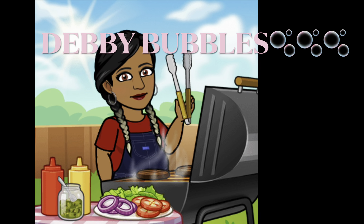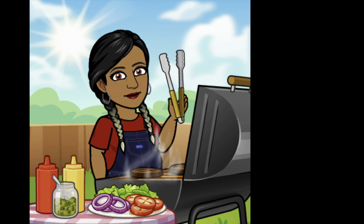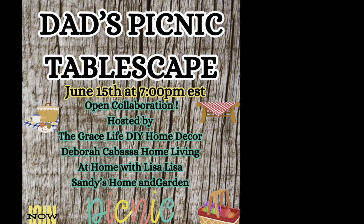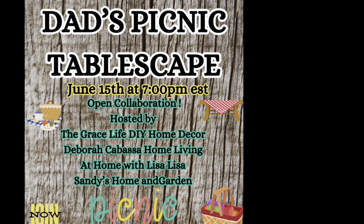Hi guys, it's me, Debbie Bubbles. Welcome back to my channel and into the walls of my home. This evening I am participating in Dad's Picnic Tablescape.